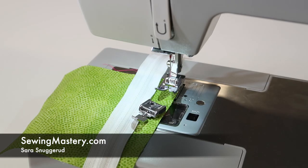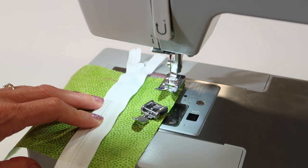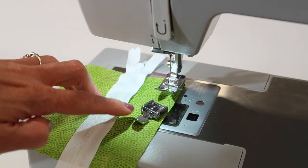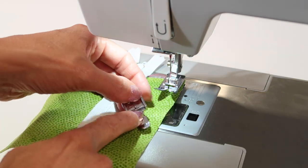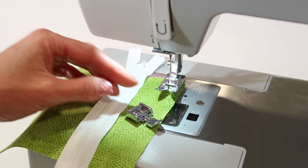Sometimes people shy away from projects that have zippers in them because they seem complex. I'm going to show you how easy it is to use the zipper foot that comes with the Singer Heavy Duty 4411 sewing machine.